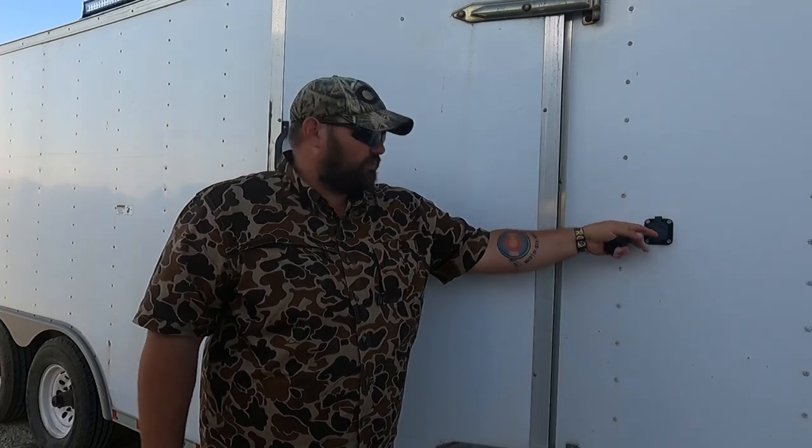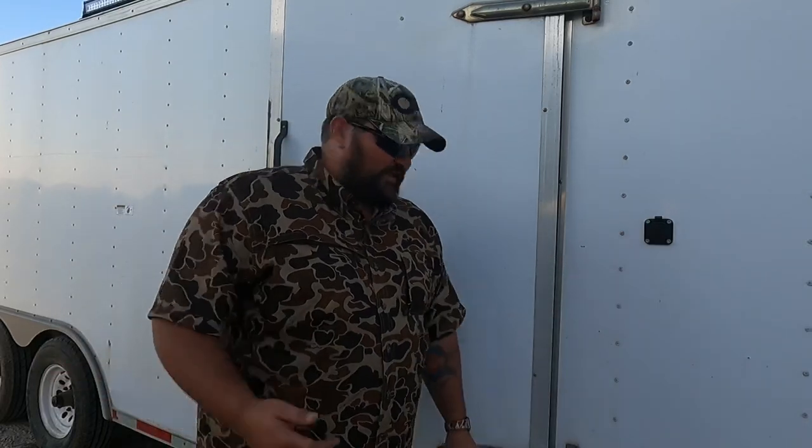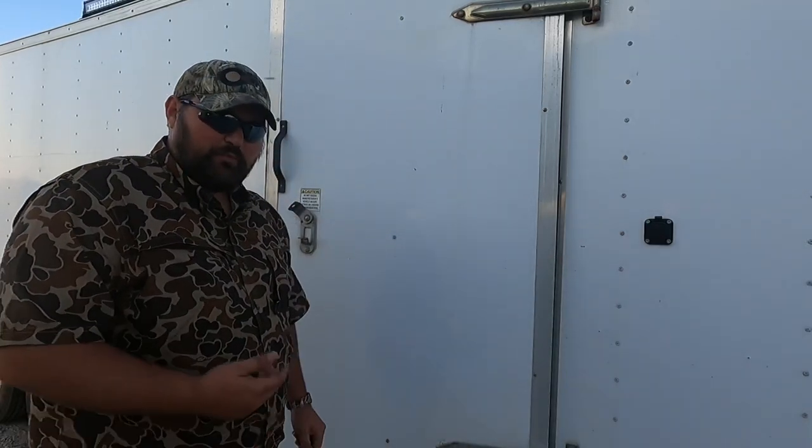Another exterior feature I added to this trailer was a recessed 110 plug. It's just a simple plug-in for an extension cord from a house or shop. Say I need to charge the battery in the command center, or run something off 110 — a charger for the hedge trimmer, flapper decoy batteries, anything like that. I have the ability to lock my trailer and still utilize 110 without leaving the door propped open. It was a simple hole I drilled through, and there's a pigtail right above the command center.